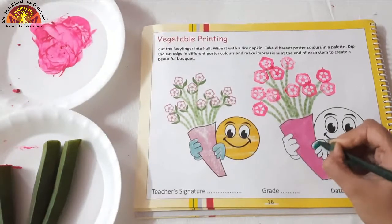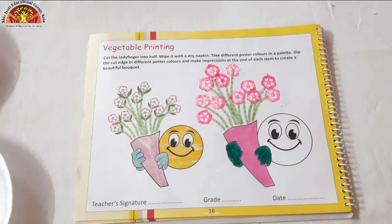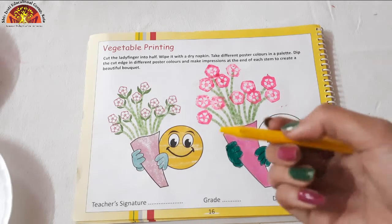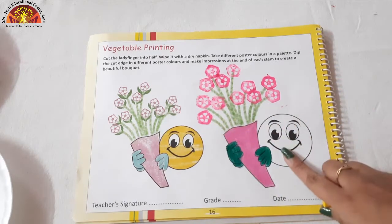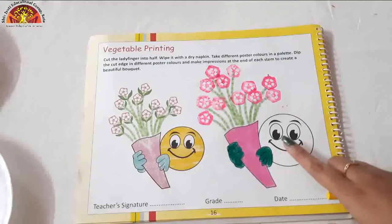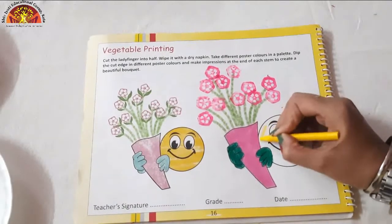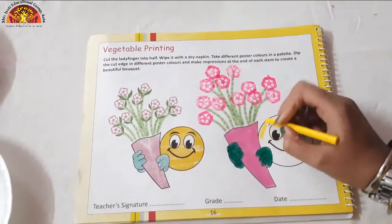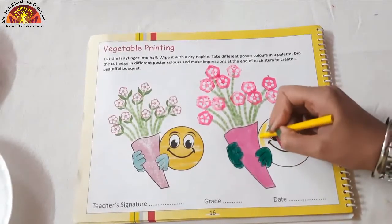Like this. Now take out your yellow color crayon. We will do yellow color in this area but we will not do coloring in the eyes. So let's start the coloring. Do the dark dark coloring. Don't spread the color out of the black line.